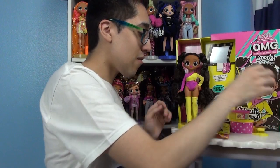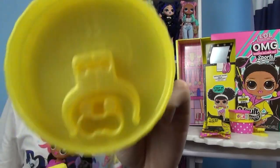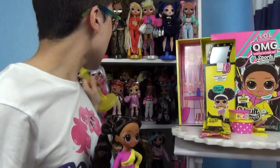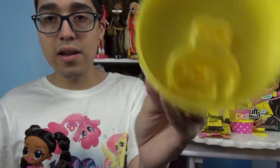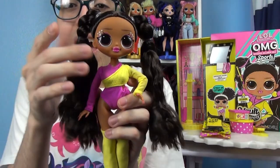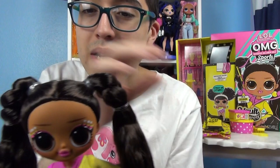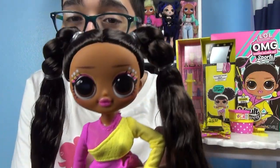Now here is Miss Vault Queen herself. Her stand is this kind of translucent yellow color and I love it because it's different than any other LOL stand — it's just a darker hue of yellow and we haven't gotten that yet. And you get a bigger stand clip there at the bottom. Here she is y'all. I adore her. Her hair is a little messy but it's a little bit cleaner than Miss Diva. I just adore her.